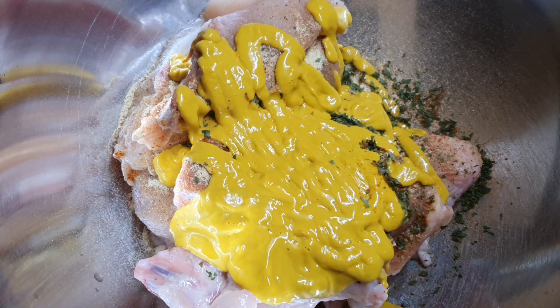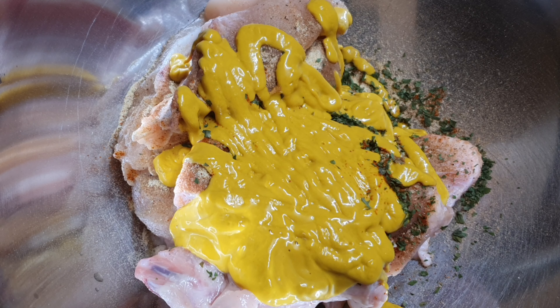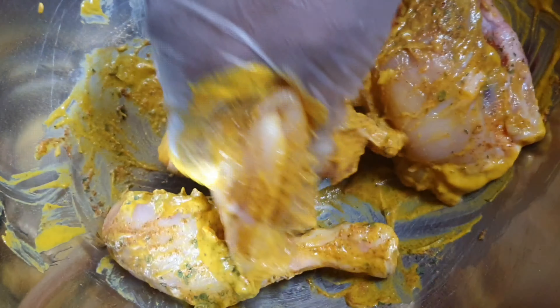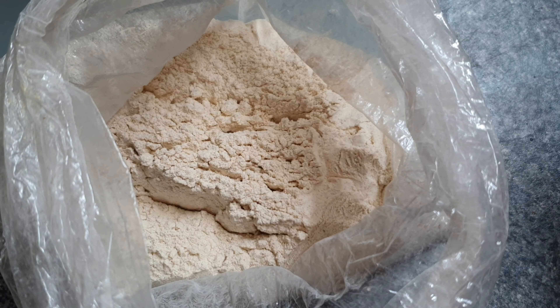Once you get all your seasoning on that chicken, go ahead — don't be scared, put your gloves on like I did — and just rub it in, make sure you get that mustard all in. Now if you're not a mustard fan, leave this recipe alone. But I do think if you're still here, you must be a fan of mustard.